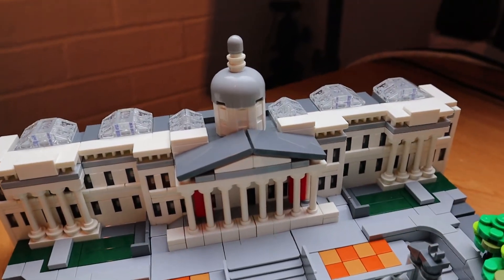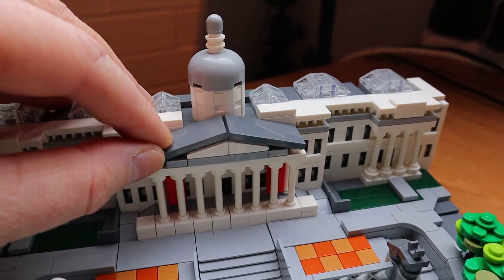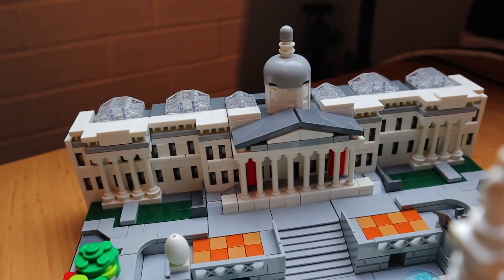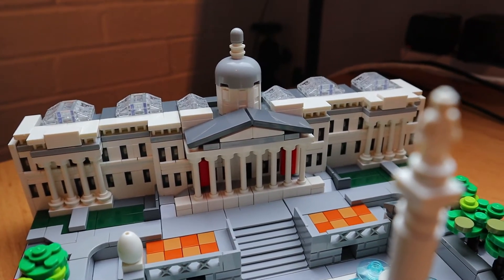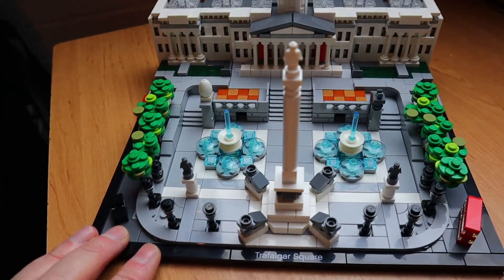The other technique that I really like is how they've done the pitched roof on the architecture module. They've basically used a hinged piece underneath, and you've probably seen that before, but I've not seen it done on an architecture model as successfully as that. I think it really does make the roof pop out nicely.